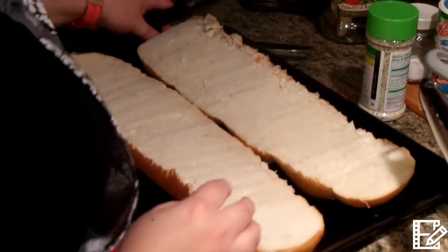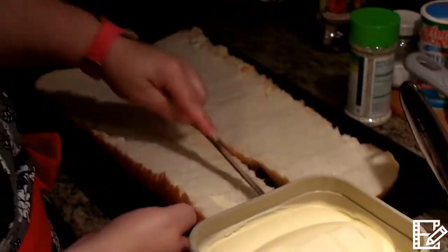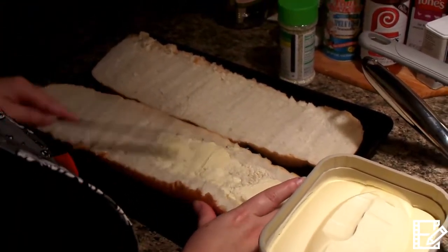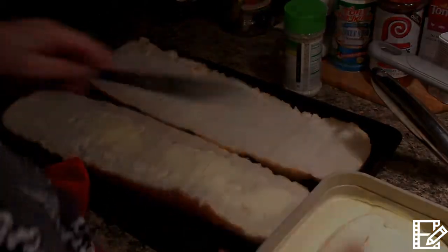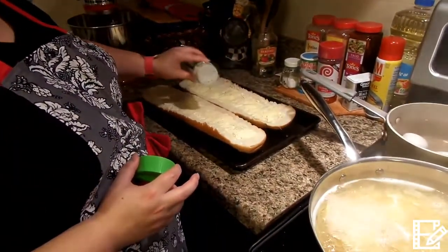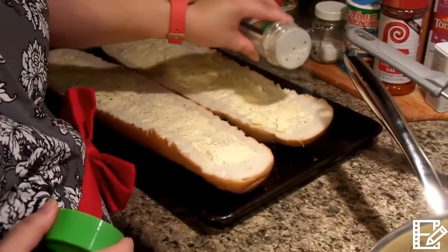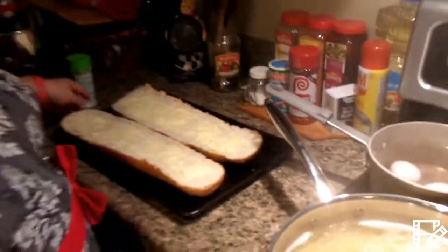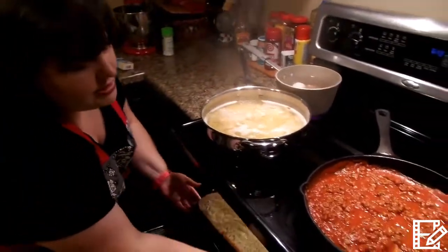We'll flip that up in there and we're going to spread this with butter — a generous helping of butter. I finished buttering the loaves and now I'm just going to put a little bit of garlic salt on here. You don't want to overdo this because it will be so salty and that will not taste delicious. Just a little bit of that and you are good to go. I'm going to go ahead and stick this in the oven but I'm not going to cook it yet — we want to wait until the spaghetti bake is done.